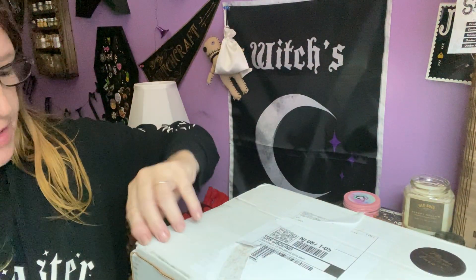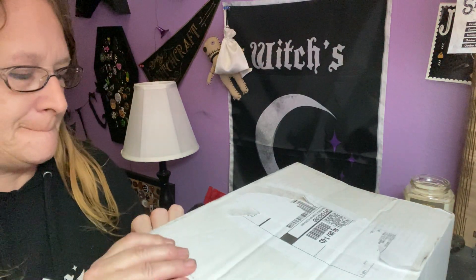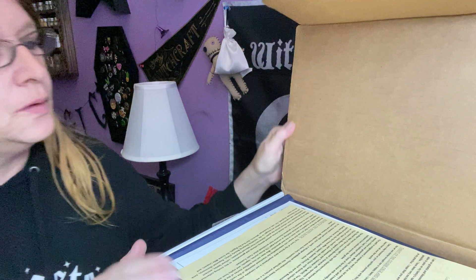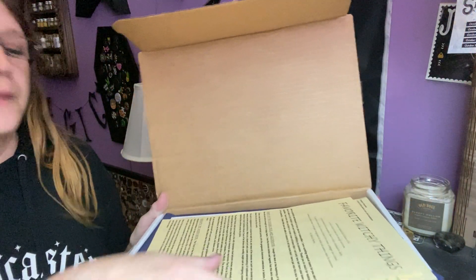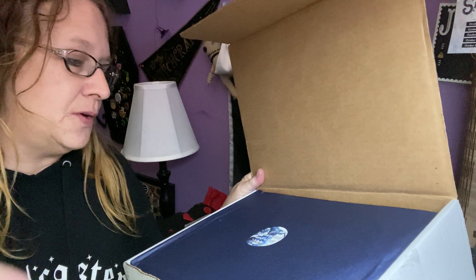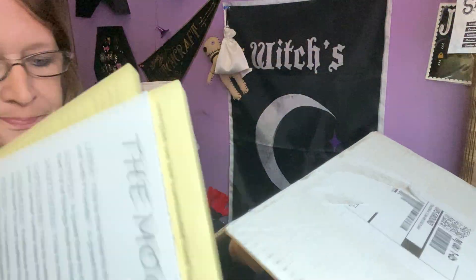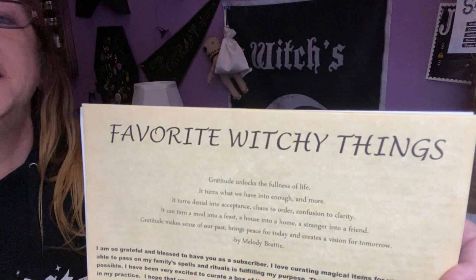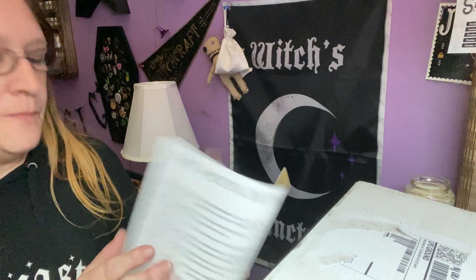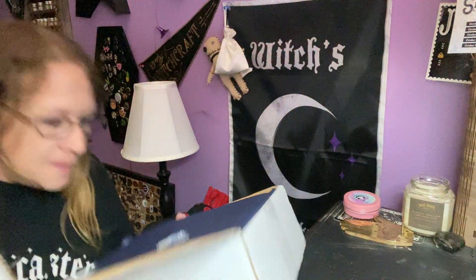I don't know the theme, so this is always a fun, fun event. That's a mystery to me. Here we go. A grateful heart is a magnet for magic. It's blue paper. The theme this month is favorite witchy things. To me, that could be anything. So I'm not going to look any further and we'll do this last, because then I'll know the spoilers. It smells so good.